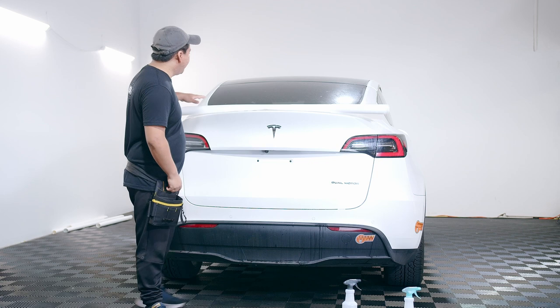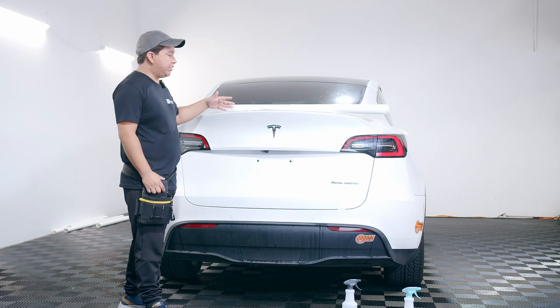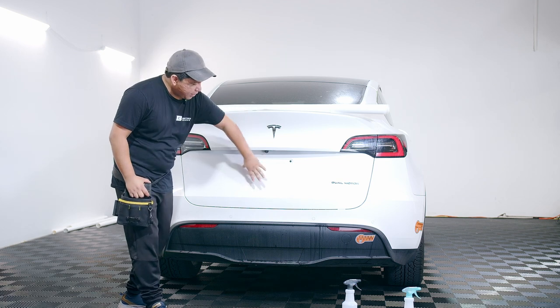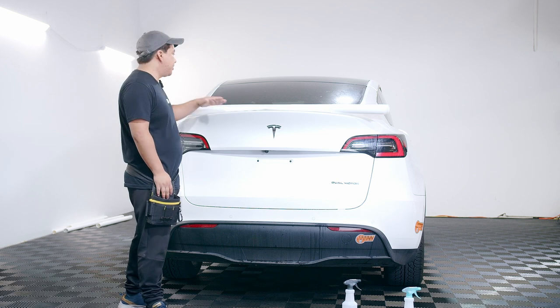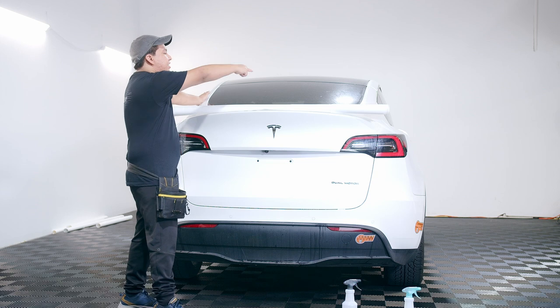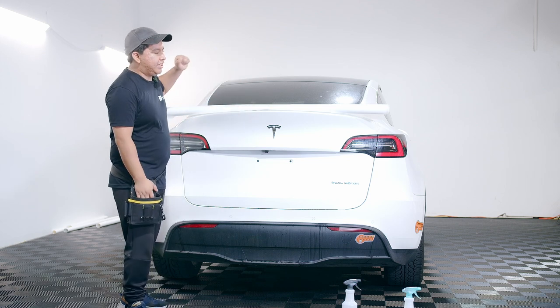Welcome everyone. Today we're going to be installing the top side of the trunk. This is going to be divided up into three parts: the top side, the emblem side, and then the bottom side. Today we're going to do the top side, which will be anchoring one side, then the other side, and then we're just going to stretch down. With that being said, let's go ahead and continue.